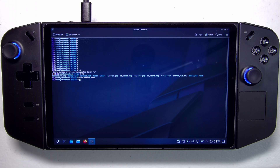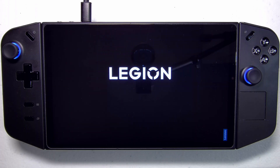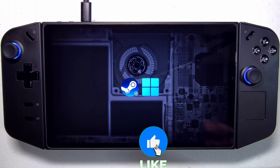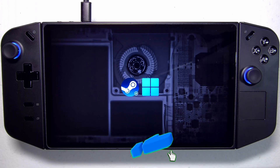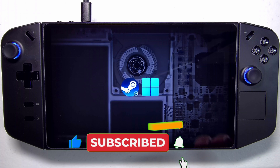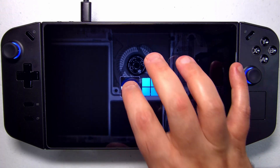We've exited the editor, so we can just type reboot in the console and hit enter. Would you look at that — it's rotated to match the Legion Go's desired resolution. We're now in landscape mode. We can just tap into the SteamOS icon.